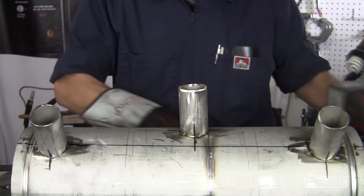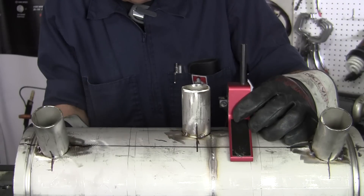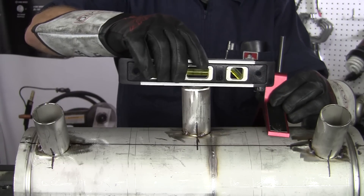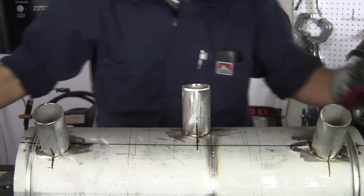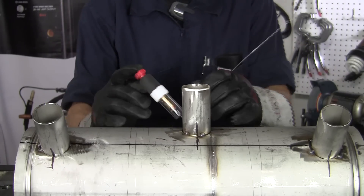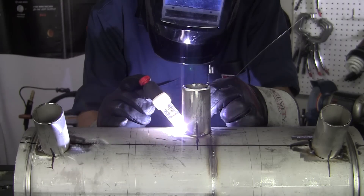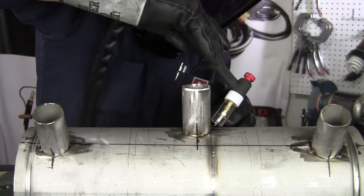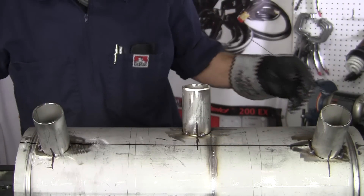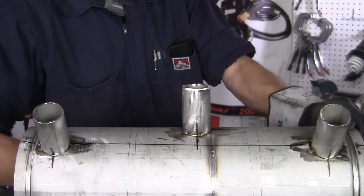Like that. Hopefully your cut will be a little straighter than mine. Then tack this up. After you get these tacked, you want to go ahead and just double check everything underneath here. Make sure we're all nice and flush. You'll end up cleaning it up anyway.